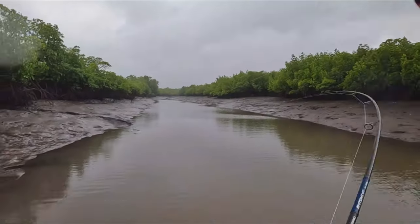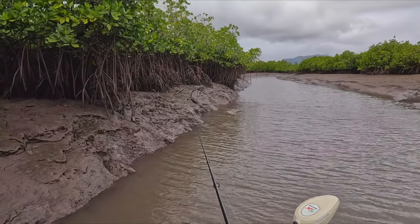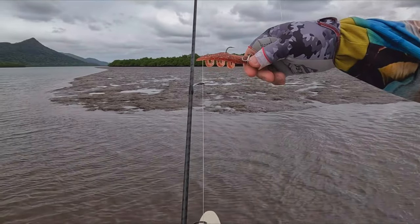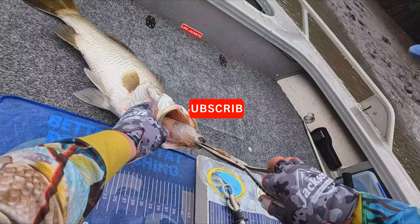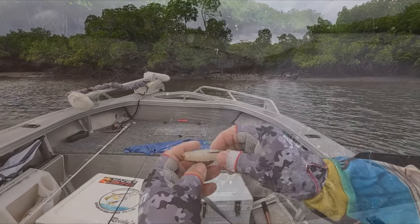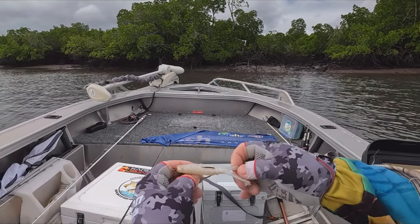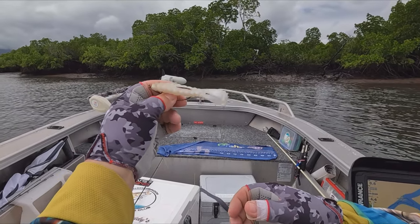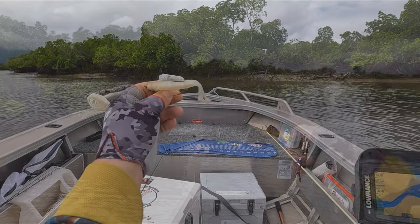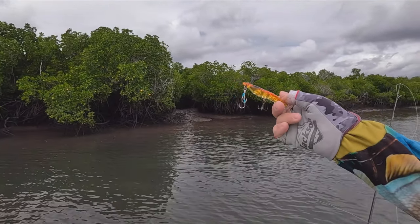Those who know me and have been following me for a while know I love my soft plastics, and that includes these style of surface lures. That's the Billy Goat from Zedman. But today I'm going to try something different — I'm going to go with this MMD Splash Prawn.